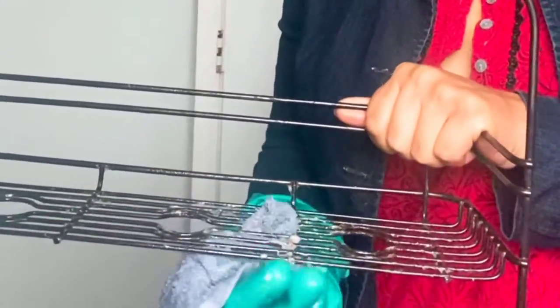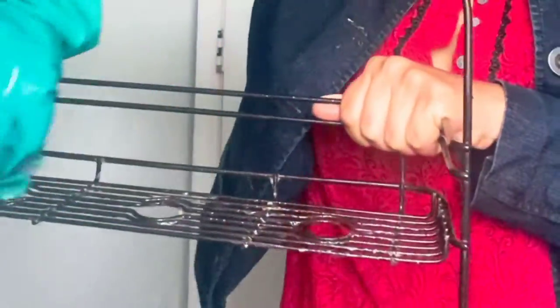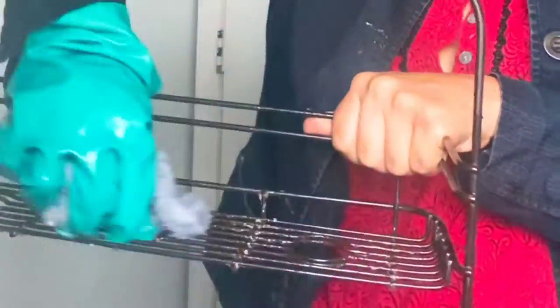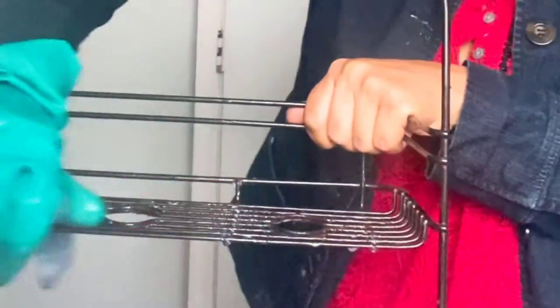Use nice, tenderly back and forth motions with your hot rag and it will soon start to lift off. Again, do not use a brush or any kind of scouring on a thing like this because it will tarnish faster and give you more rust.